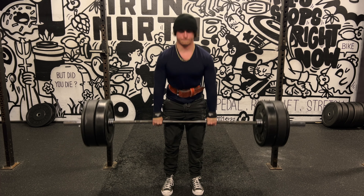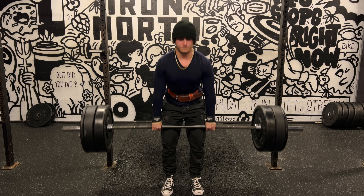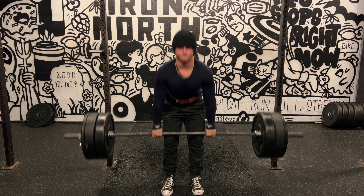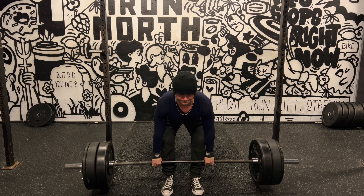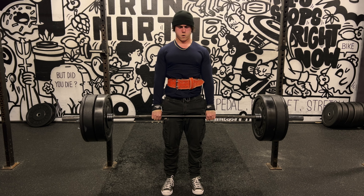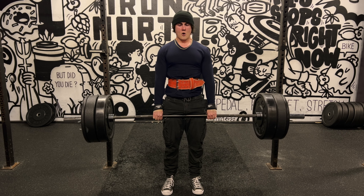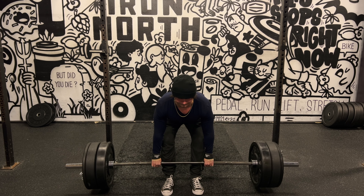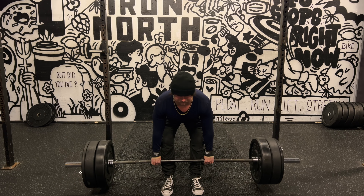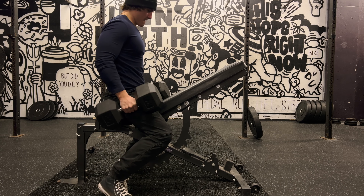I like to spend a good chunk of the year doing Romanian deadlifts and then spend some time on conventional deadlifts as well. A lot of people nowadays seem to think the conventional deadlift is a terrible exercise for building muscle, which is complete nonsense — it's one of the best muscle-building exercises because of how much muscle it works in the body. The only downside is that conventional deadlifts are very taxing and it's easy to overtrain on them, so you have to keep it to one to two hard sets and avoid grinding reps or training to failure.